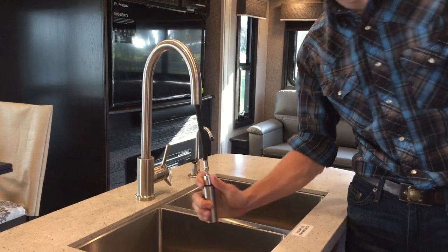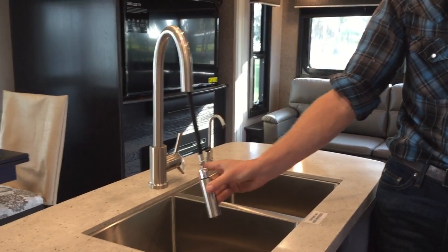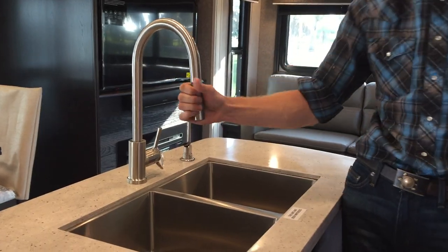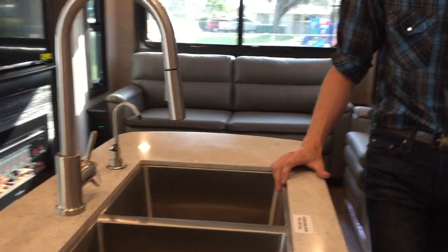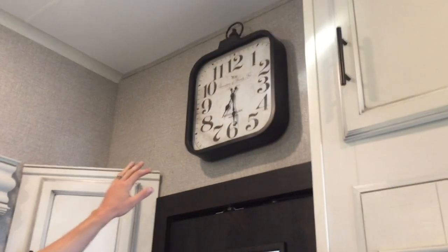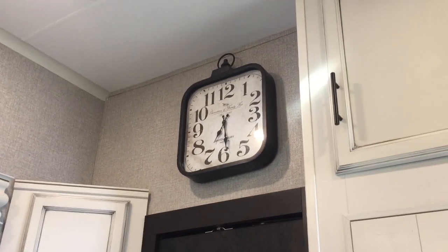Stainless steel sink — this comes down, and it sprays two different sprays, solid or stream. It's your standard kitchen sink like what you find in the house. You've got a Jayco clock now in 2020 — the time is not correct on that, but it's there.